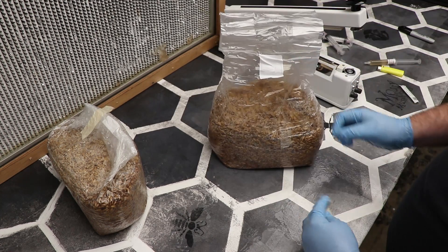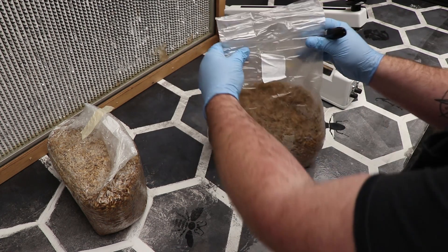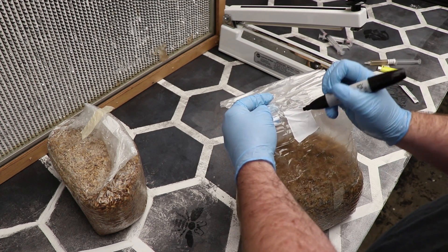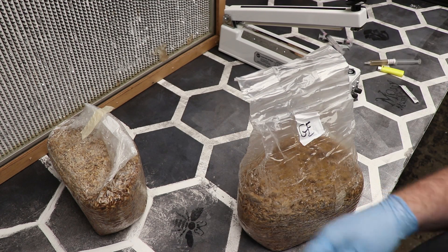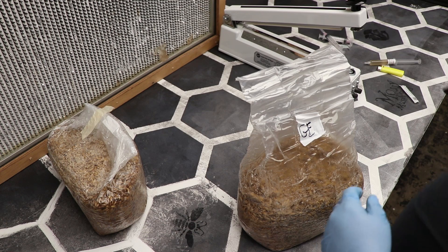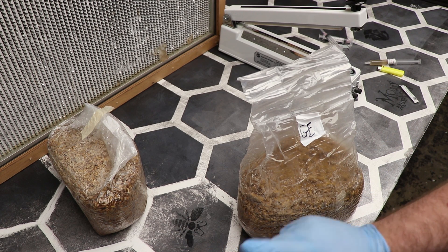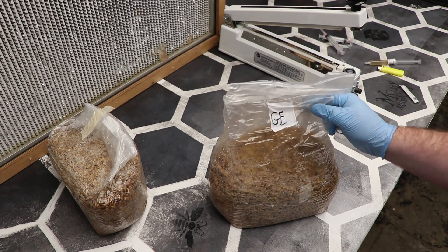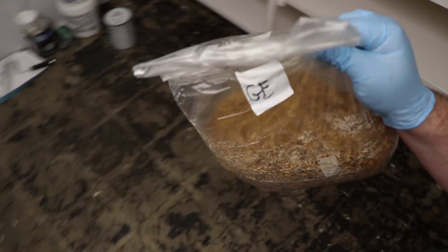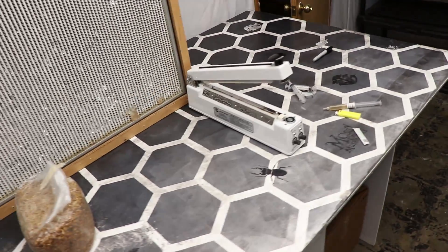Take the bag off, remove the tape, take my Sharpie, and just use my code for the bag — which for Golden Enoki is just GE. Very simple. My lab notes and my paperwork will have my date, who did the bag, and where I got the culture from. So that bag is done. I will now take it and shelve it, and on to the next one.